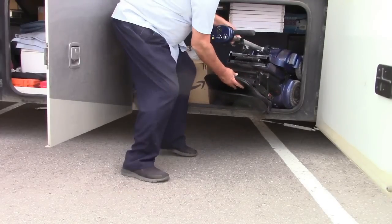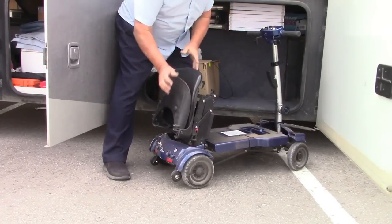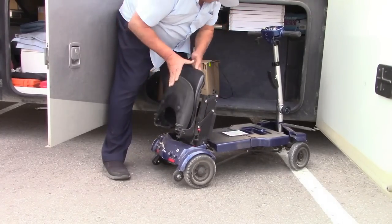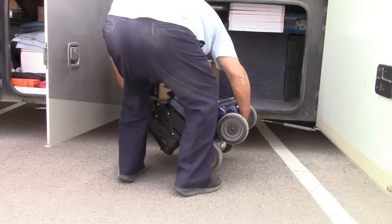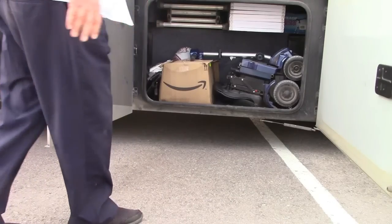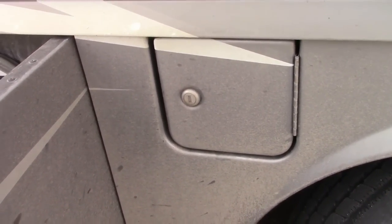I want to show you how this works with my little scooter — I really like this thing. You pull it out like this, and there you go. Next to that is the fuel compartment, and there is one of these on both sides.